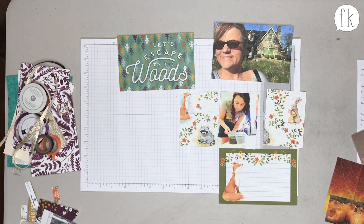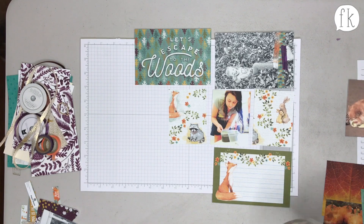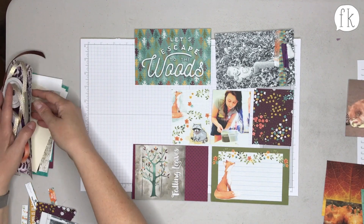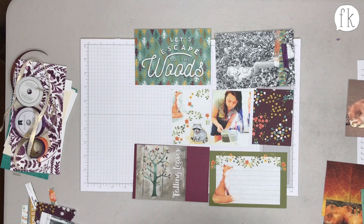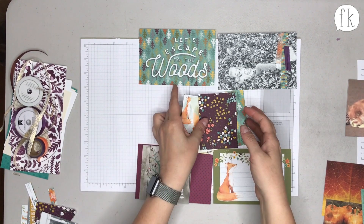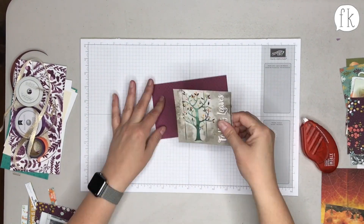The little foxes and raccoons in the kit are really sweet and could even work for a nursery spread. Everything coordinates beautifully — with just two sheets of Paper House paper, they got so many different textures, colors, and feels, and they're all beautiful. Sarah says Rachel outdid herself on this one.